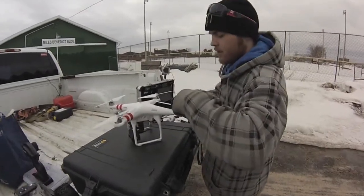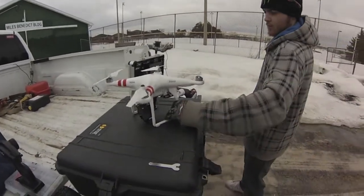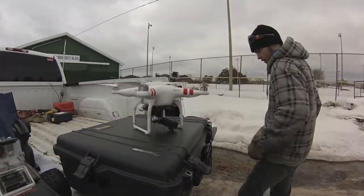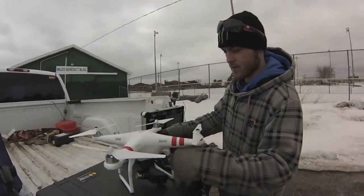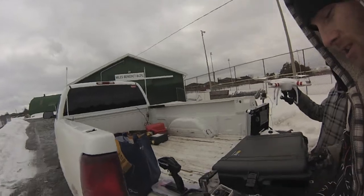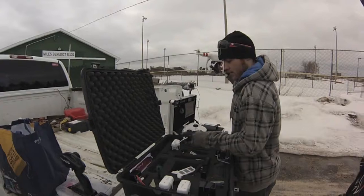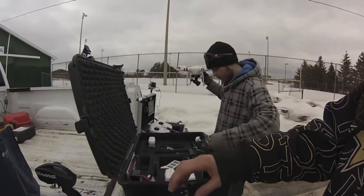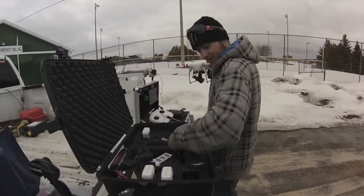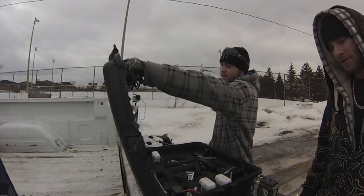So you still gotta tighten them on — you don't really just spin them on. But it makes it easy for just getting them on there. Gotta set up the rest of the ground station. We are gonna chase the stampede around with this chopper — see what kind of shots we can get. Got the GoPro on there so we can get some shots of the chopper too. It's gonna be fun. It's pretty windy out today but we should get some good shots.